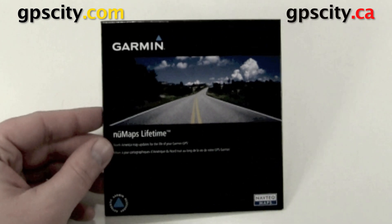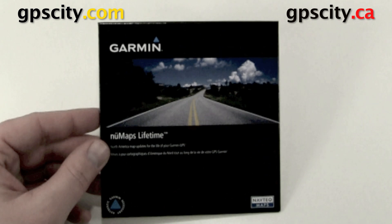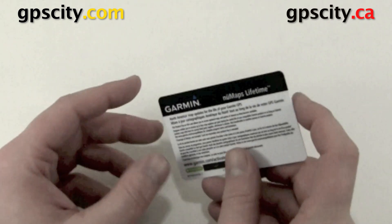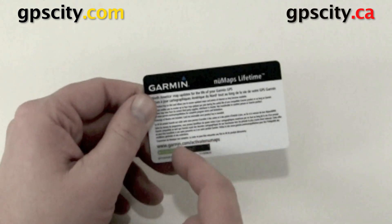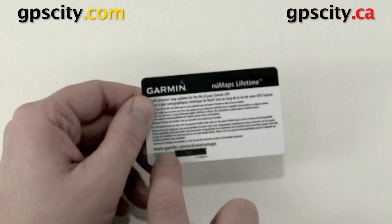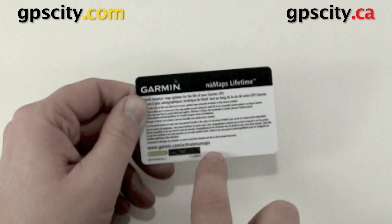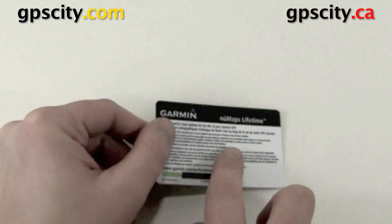In the box you're going to find this envelope which contains the subscription card for your lifetime map updates. Once you open up the envelope you have the new maps lifetime card. Flip it over and we have some instructions on the back. The silver on the bottom we scratch away and that's going to be our activation code. Above that is a URL we can visit to activate the lifetime map card.